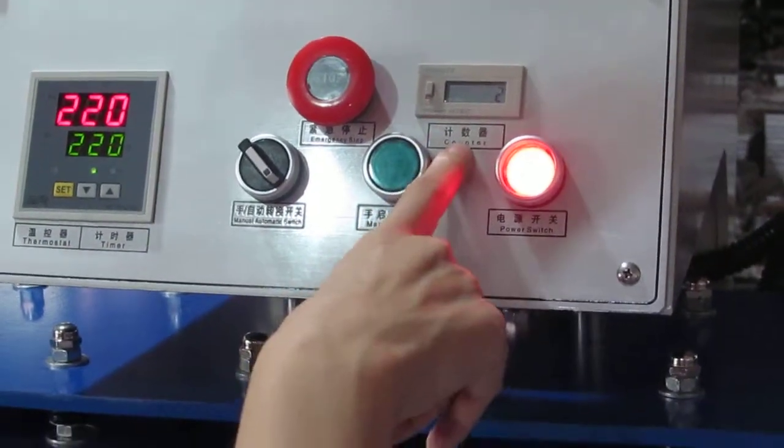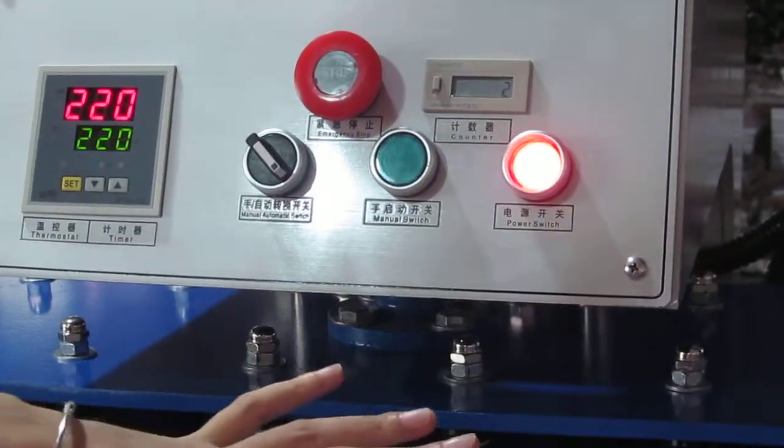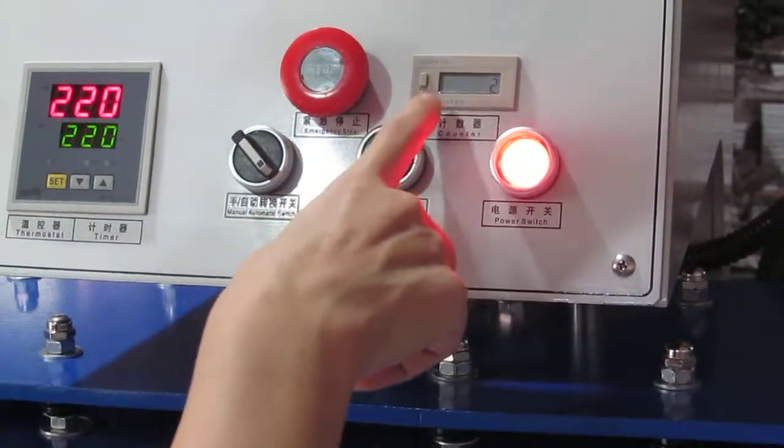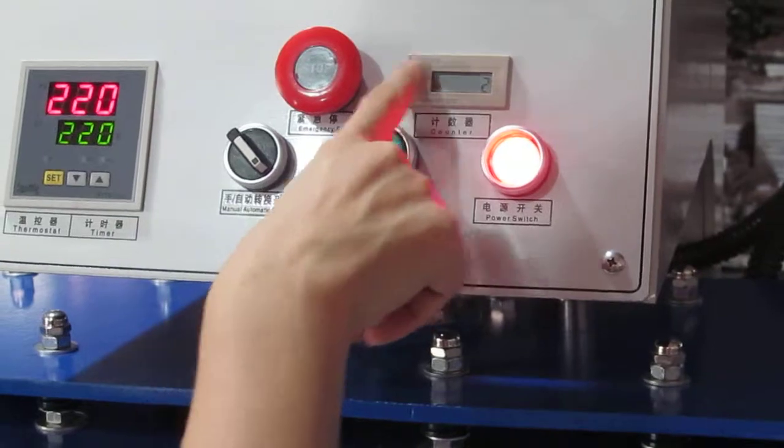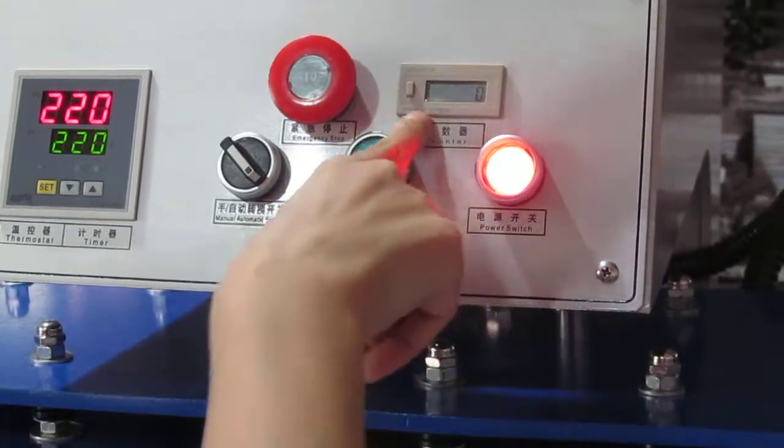Next is the counter. Once the heating plate presses down one time, it will count one time. If you want to clear it, you have to press this button and it becomes zero.